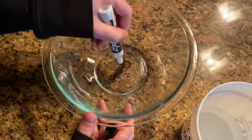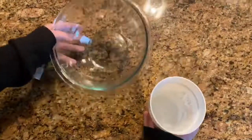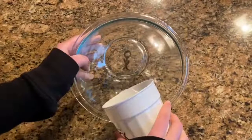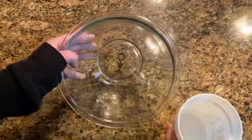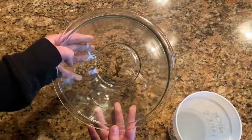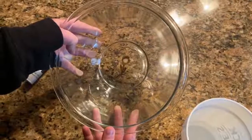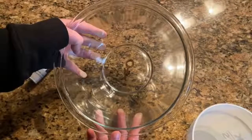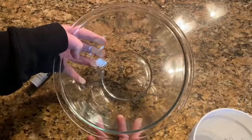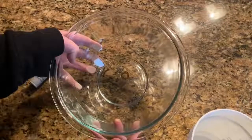Then you are going to tilt the bowl to the side and pour some water in the bowl. And then you're going to slowly tilt it forward, allowing the water to separate the Expo marker from the bottom of the bowl. And so the marker is going to detach from the bottom and float on the top of the surface with the water.